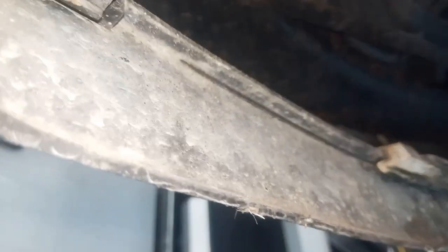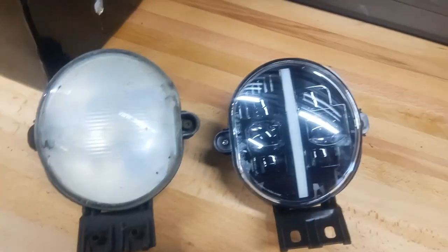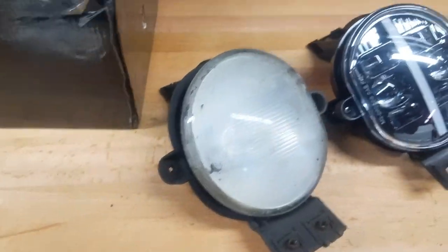This is pretty good timing — it's actually my birthday today too. Truck on the road, new fog lights. Well, there's a side-by-side comparison. That's quite the difference.